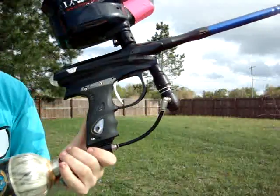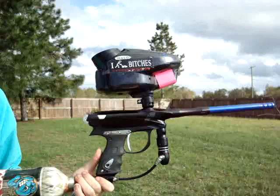So as you can see, everything works fine. No problems whatsoever. Thanks for watching. Bye.